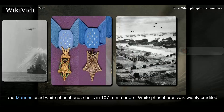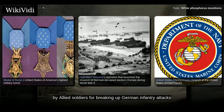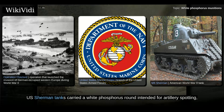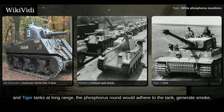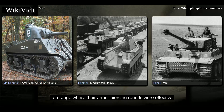The US Army and Marines used white phosphorus shells in 107 mm mortars. White phosphorus was widely credited by Allied soldiers for breaking up German infantry attacks and creating havoc among enemy troop concentrations during the latter part of the war. US Sherman tanks carried a white phosphorus round intended for artillery spotting, but tank crews found it useful against German tanks. Unable to penetrate German Panther and Tiger tanks at long range, the phosphorus round would adhere to the tank, generate smoke, blind the optics, and often force the crew to abandon the tank or allow US tanks to close to a range where their armor-piercing rounds were effective.